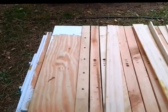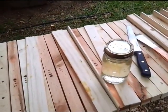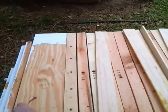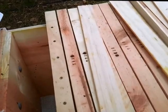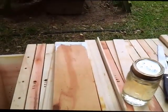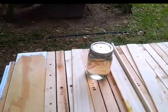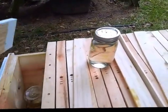Today we are going to put that jar of sugar syrup we made the other day into the hive. We take off the plywood cover. Got one in — I'll go get the second one here. There's the second one, we'll put this one in as well, take the cover off.